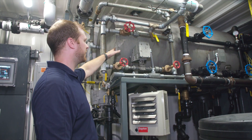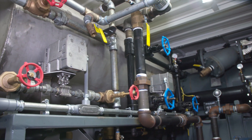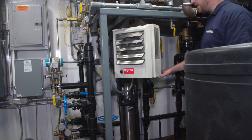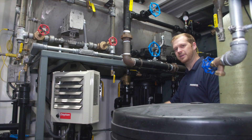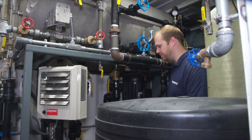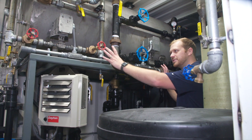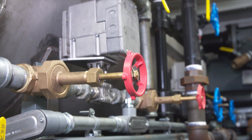Up on top is a 325 gallon feed water tank made of stainless steel. As you come down, you'll see the two pumps. These are both sized for 100% of the capacity of the boiler, so we have one ready to go at all times and one on standby if anything was to happen. Built right onto the feed water stand is all of the control valves — everything you need is right here.